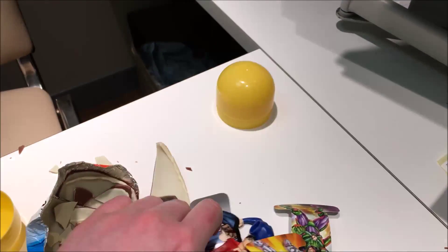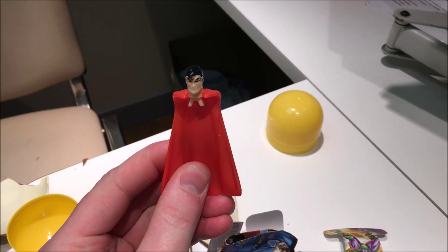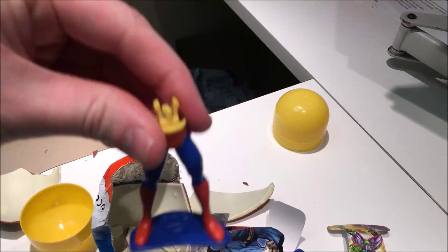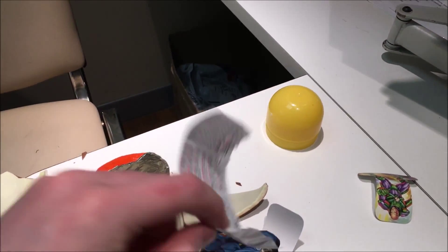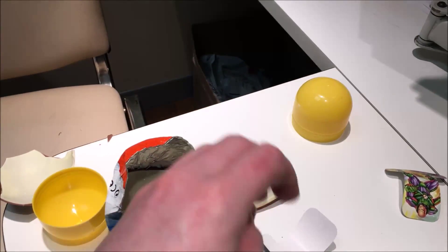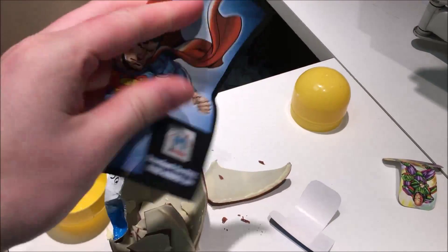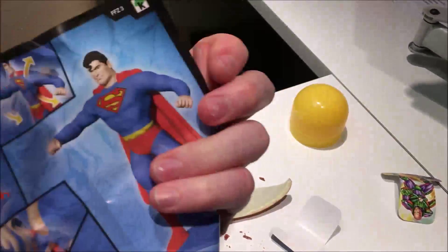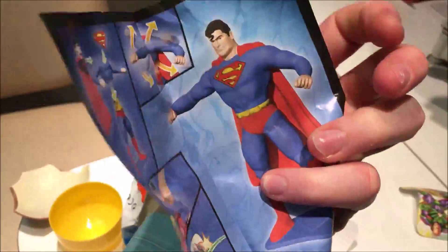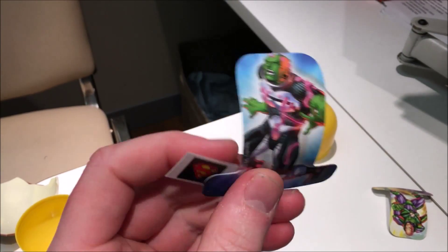And inside we have... Superman! Some legs! A torso! A piece of random paper! A more colourful piece of random paper! Look, it's Superman! Here's how to put them together — we'll do that in a second! We've got a piece of cardboard! Look, it's that guy!